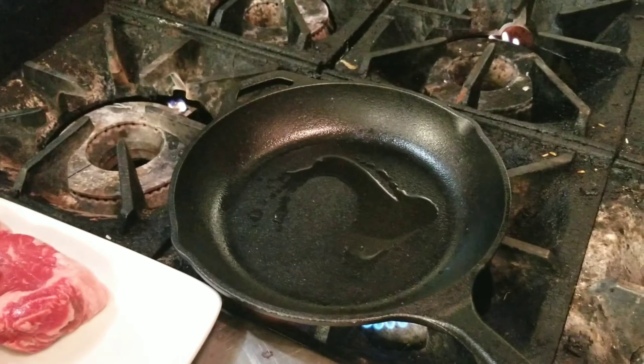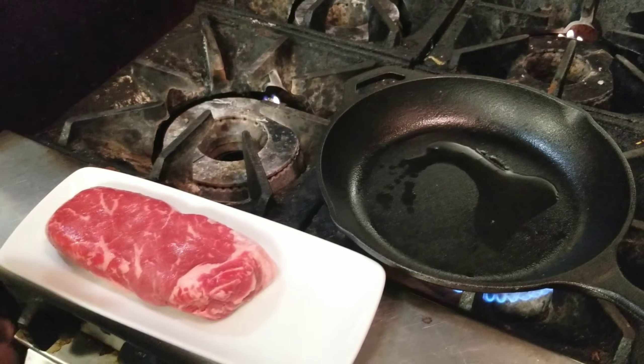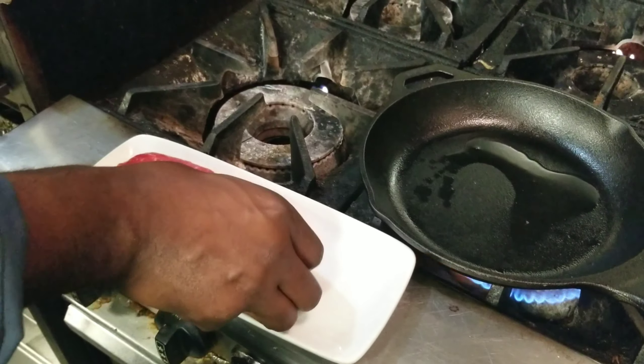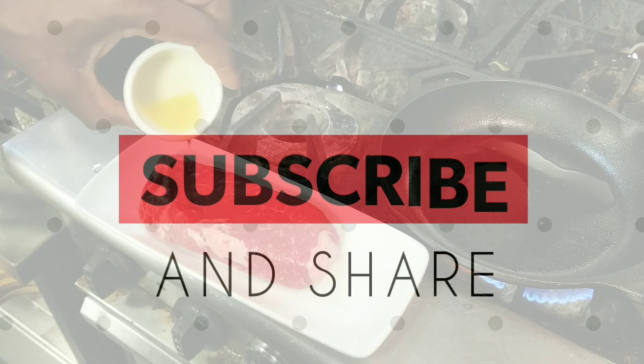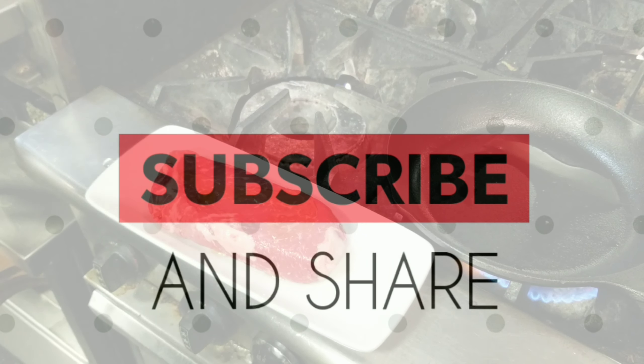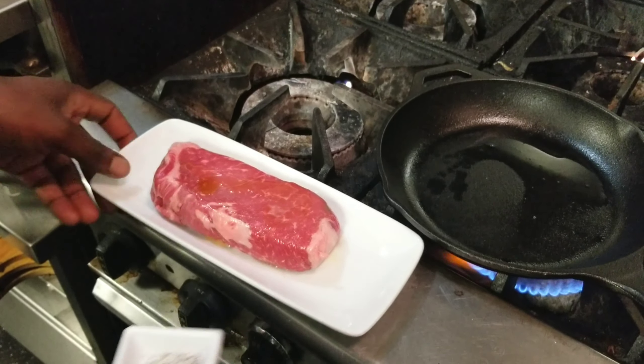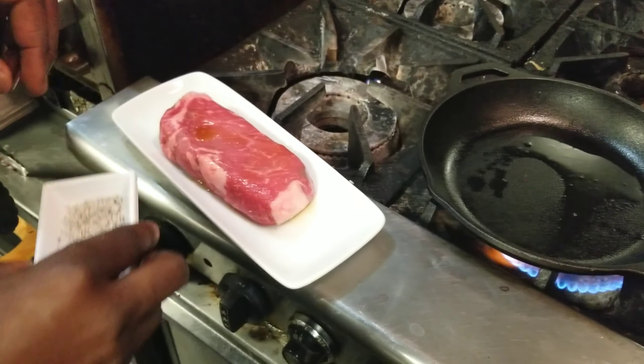For this video we're gonna do a 14-ounce strip steak. You can use filet or ribeye — any good quality cut that is easy to sauté. A lot of places might have it fried, but for this video we're not doing a fry dish; we're just gonna use a cast iron.